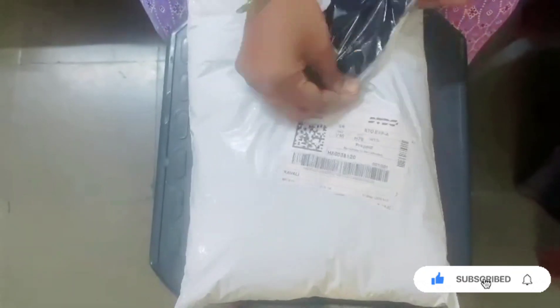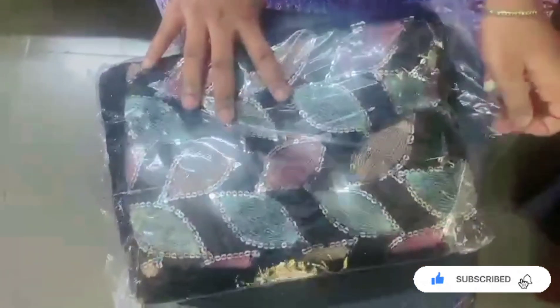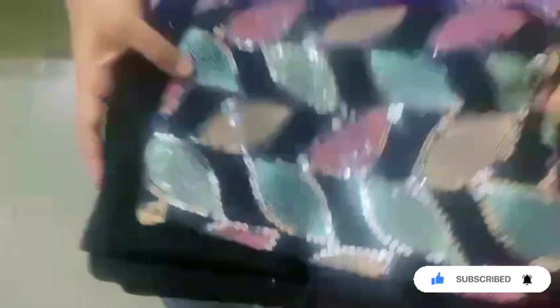Today we are going to get the unboxing video. I am going to download these videos from Facebook, YouTube, Instagram, etc., and share them with you. I will show you how to put these clothes on the SLS Fashion World on Instagram and on their YouTube channel.